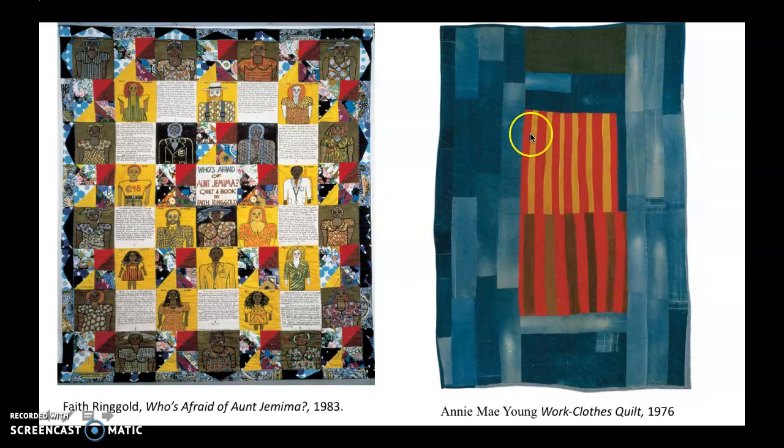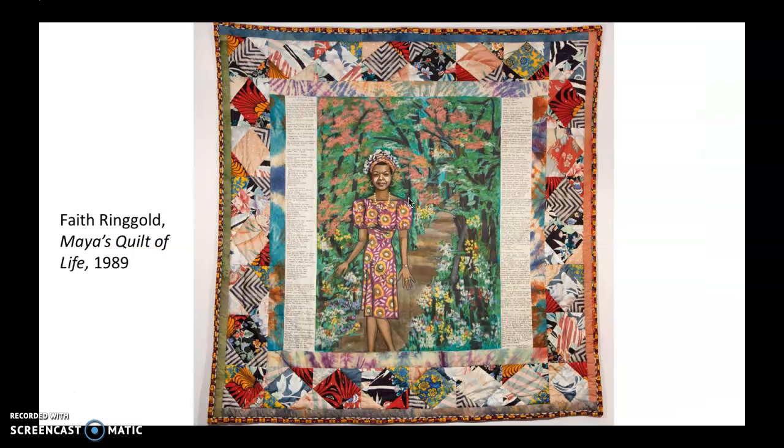Here's one that I just think is really lovely. She ended up doing a lot of portrait quilts where the inside panel is painted and then the rest is quilted and the text is embroidered. This one is a portrait of Maya Angelou and the writing talks about her — it's like a biography and includes quotes from her too. She calls it Maya's Quilt of Life. She did a lot of really beautiful portraits of African American women through these quilts.